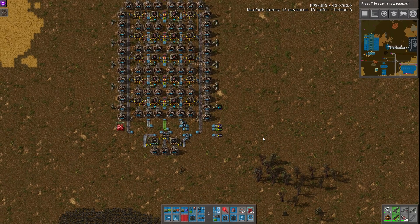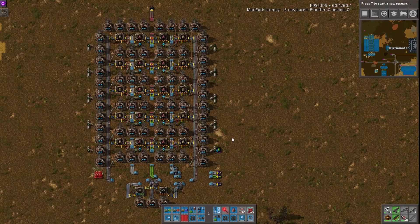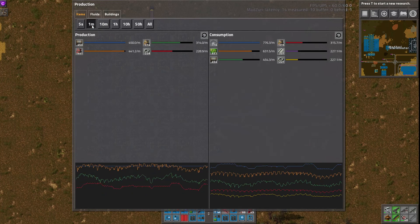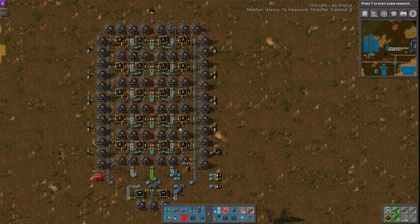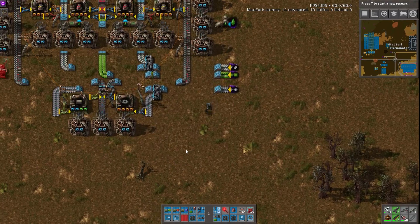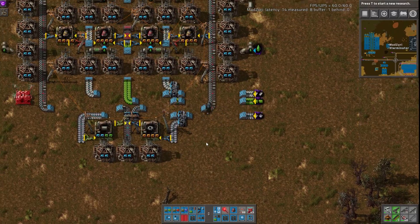Today we're going over an electric engine build submitted by Jethu, and this is a pretty beefy build. It does about 7.5 a second, or if we look at the production graph here, over one minute it does about 440 a minute electric engines. And due to the beacons and modules, it is actually extremely compact for doing that amount. It also has the pipes and the gears made locally, which is quite nice.